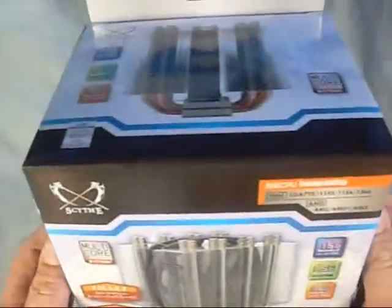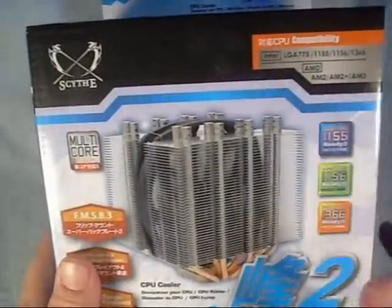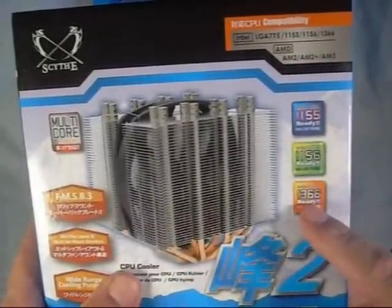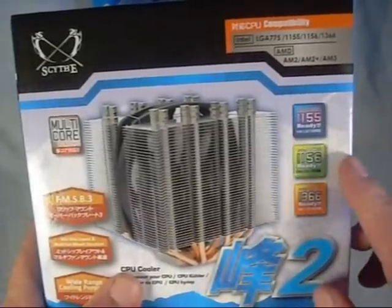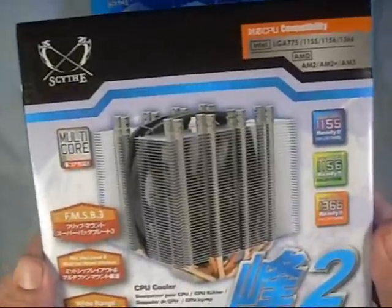This is a new release from Scythe — their Mine 2 CPU Cooler. It is designed to work on the newest sockets out there: Intel LGA 1155, 1156, and 1366, as well as the older LGA 775 platform. It also works on AMD AM2, AM2+, and AM3 processors.